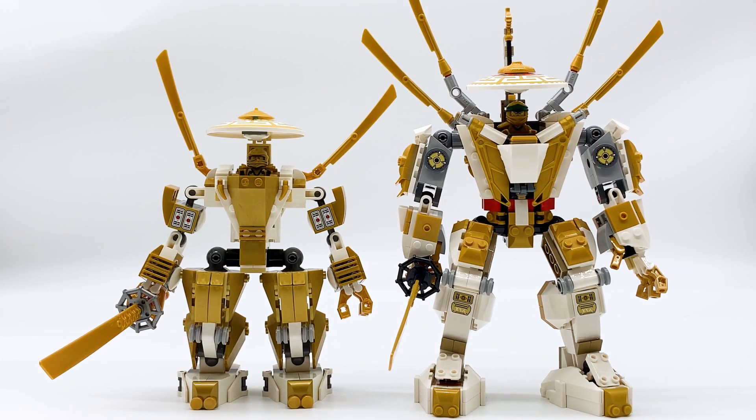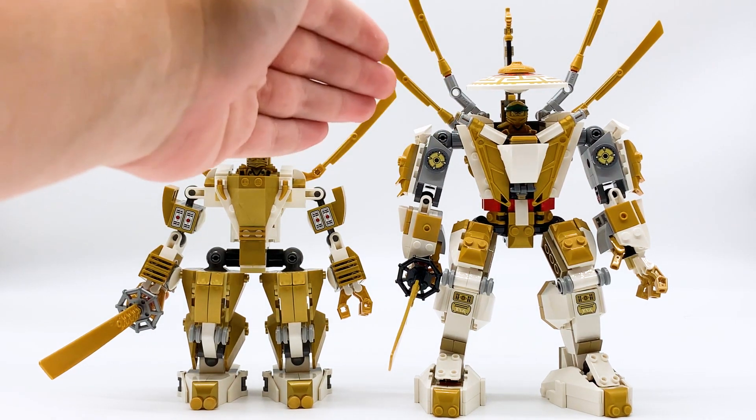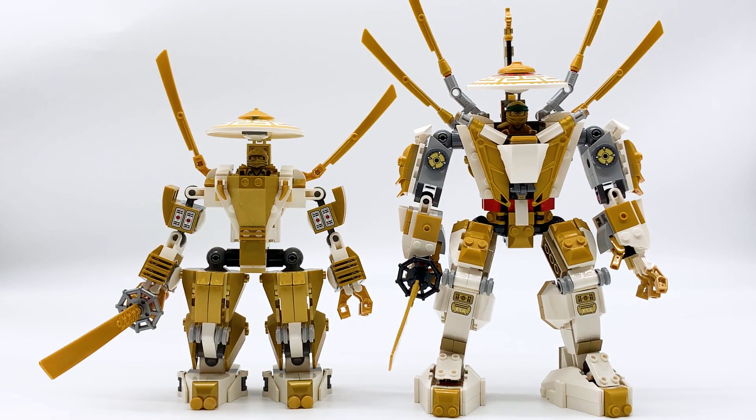Hey everyone, I'm Mine, and welcome back to another Legacy vs. Original comparison video. It's been a few months since I did one of these, so if you guys are new to the channel and aren't familiar with this series, let me explain it real quick. It's a really simple idea: LEGO Ninjago Legacy recreates a lot of older LEGO Ninjago sets.